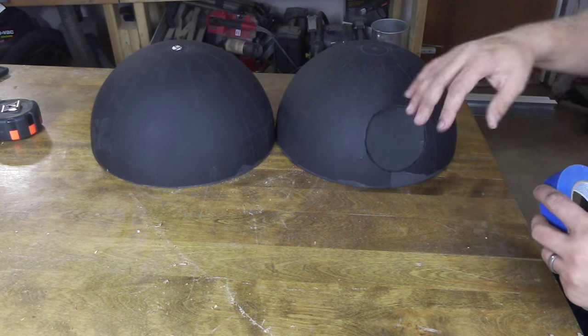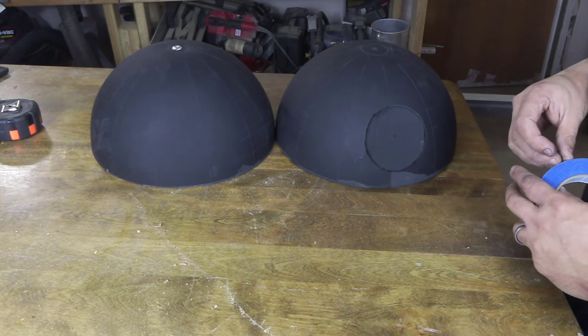Now it's time to start working on these. I need to mask off some areas in order to put more paint on it.